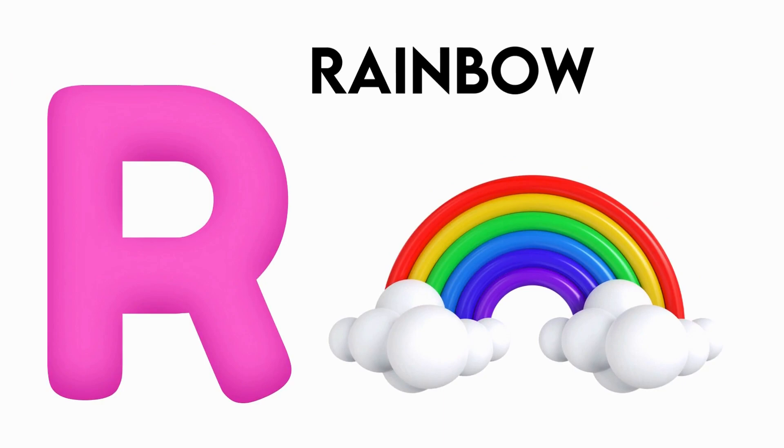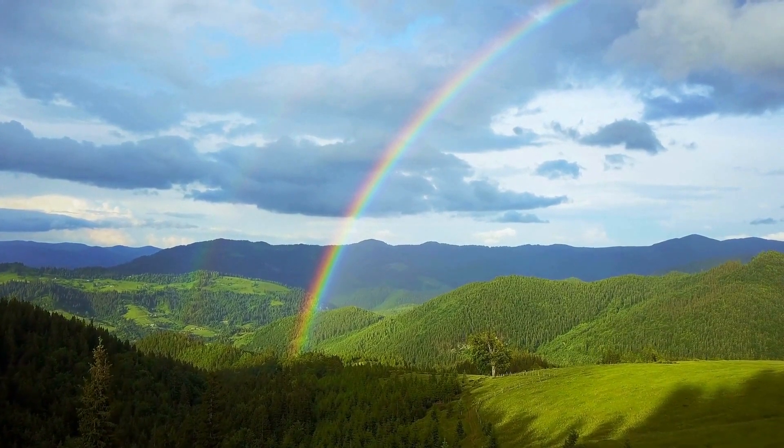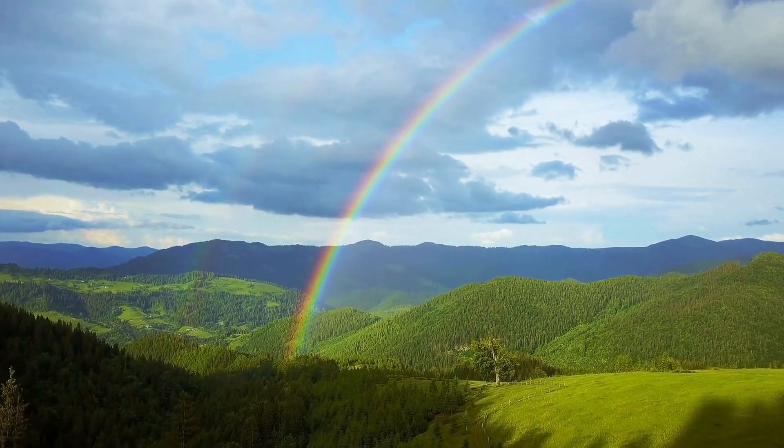R is for rainbow. r-r-r-ramble, r-r-r-ramble, r-r-ramble, R-ramble.